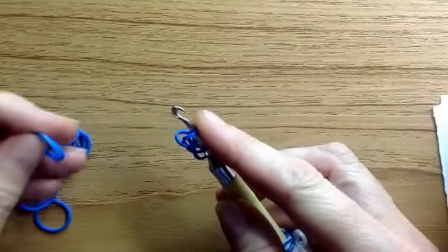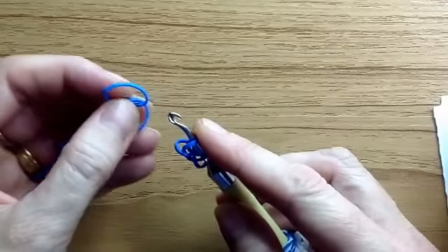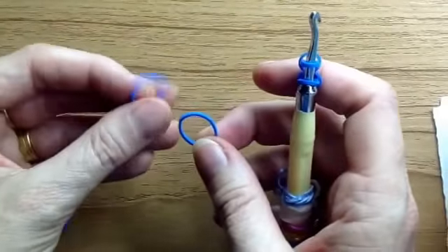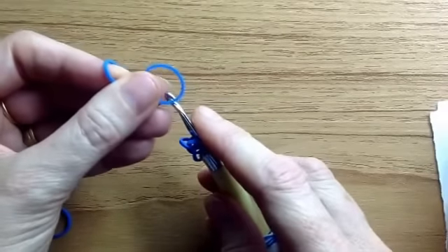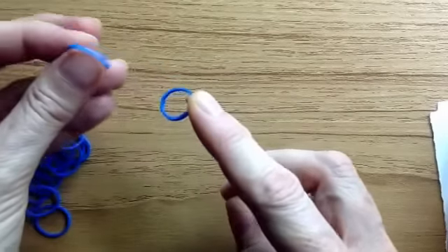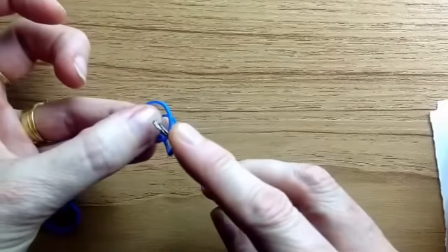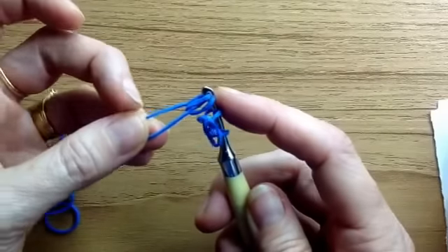It's pretty much the same all the way through once you've got the sequence. We're still using the same colour. Get two of the same colour — get one of them and just hook it over the end of the hook, and the other one just over the top like that. Go over the one you've laid, grab hold of that side and bring it up.